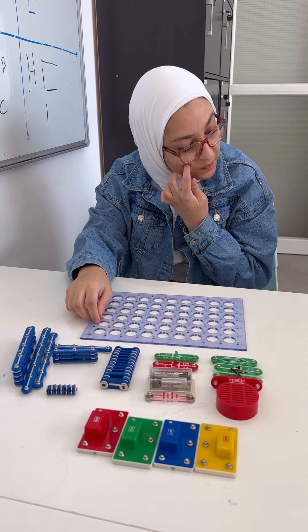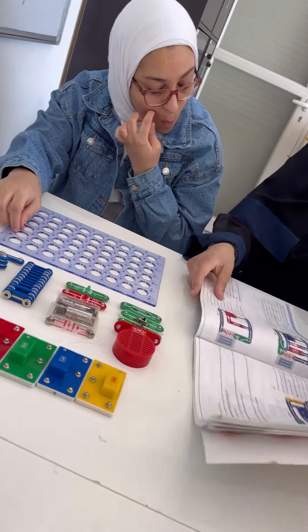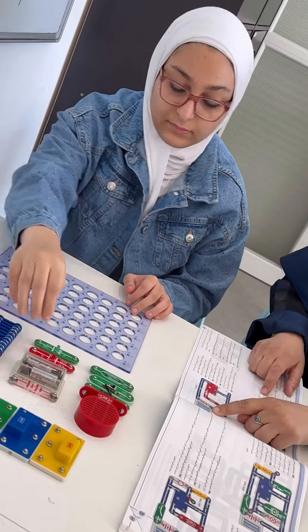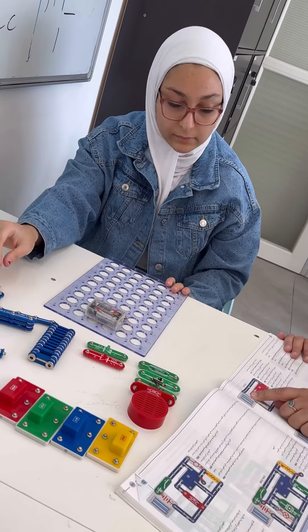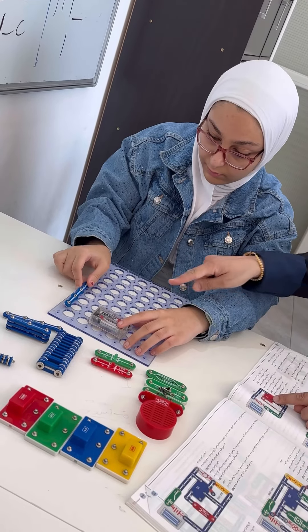We have a catalog that we will build the circuit from. This is our circuit — start with the battery. Give me number six, put it here, and connect it to the point of the battery.